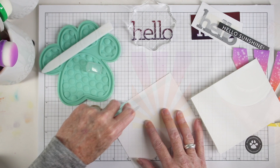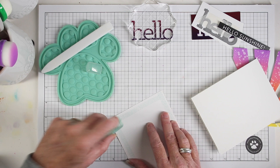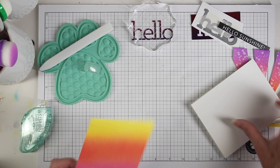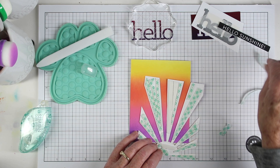I have a top-folding A2 card from Simon Says Stamp and my Simon Says Stamp dot runner adhesive. I'm running this around the outside and a few strips in the center. I want to make sure that I put the yellow at the fold at the top of the card, and once I have that aligned I can press it down in place.